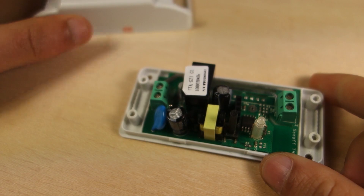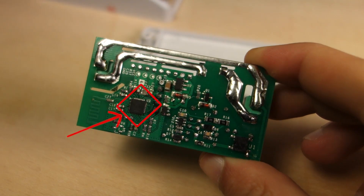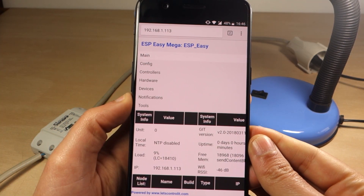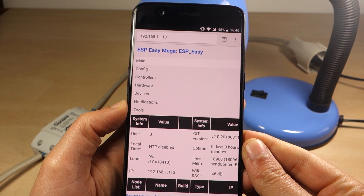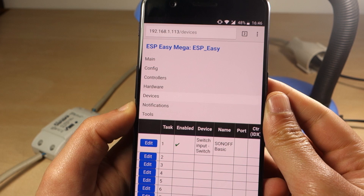If you don't know yet, the Sonoff Smart Switch has a built-in ESP8266 chip. With the ESP-Easy firmware, you can configure what each ESP GPIO does without the need to write any code, and you can do it using a web interface like this.